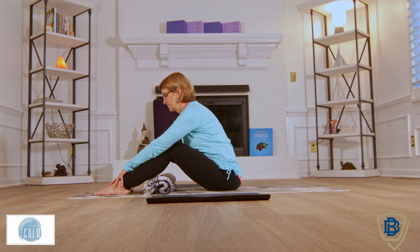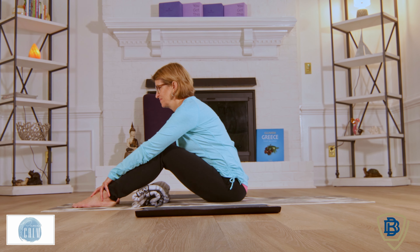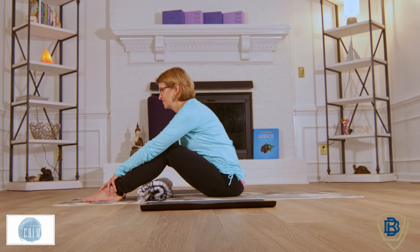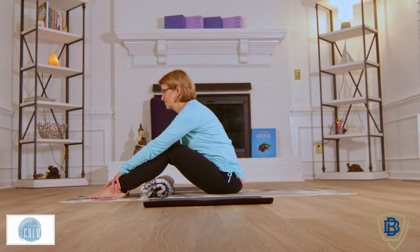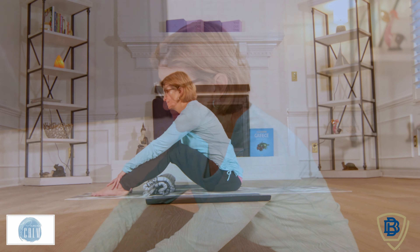Come now to the side of your mat, coming into a caterpillar pose, where we come forward and just hold the pose. We are allowing the body to come forward, relaxing our shoulders, relaxing the abdomen, and just allowing our hands to rest gently on the front of our feet. If it's too much in this pose, feel free to wedge a pillow underneath your legs. Just hold the pose and see what you're feeling.